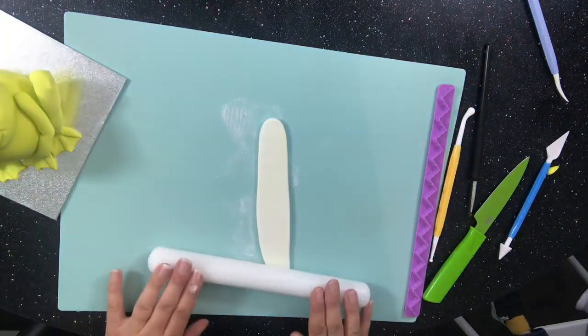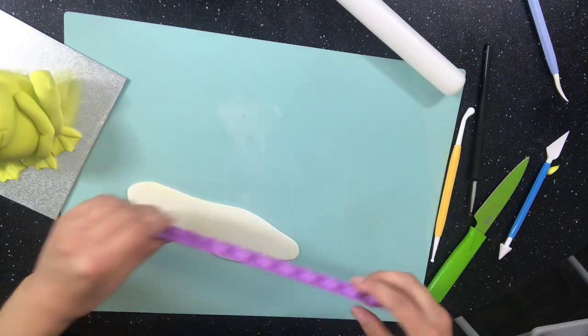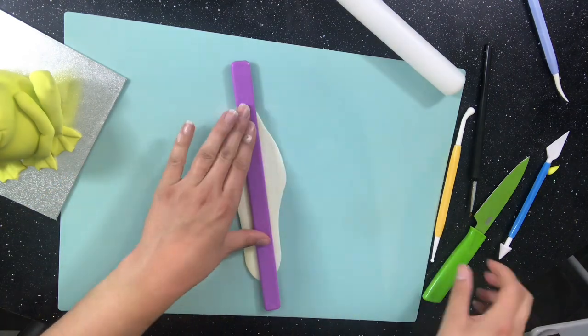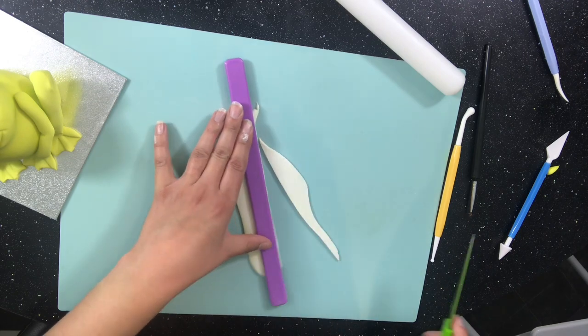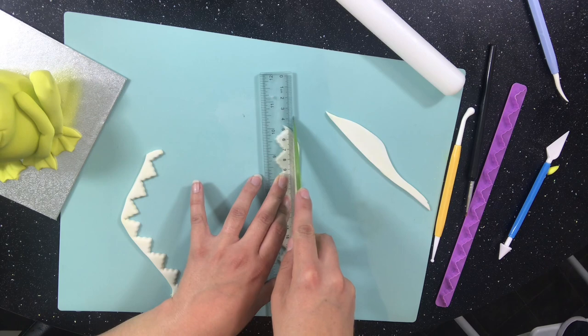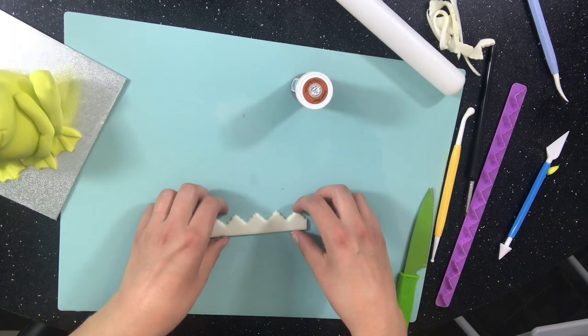Next I start on the crown. I roll out a strip of white modeling paste and then use this fancy strip cutter I have that leaves me with some pretty zigzags. I use a ruler to cut a straight line and then take one of my pots so I can wrap the crown around it, and then leave this a while to dry.